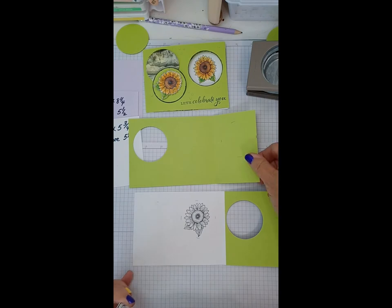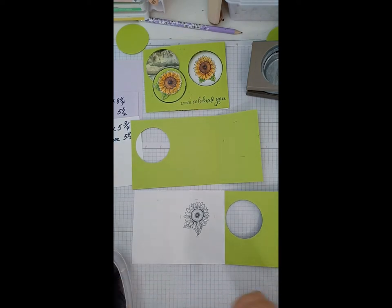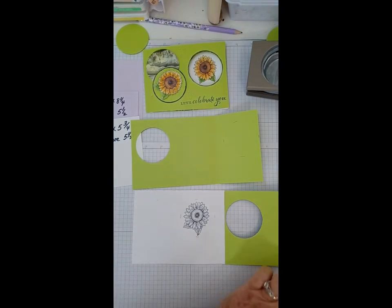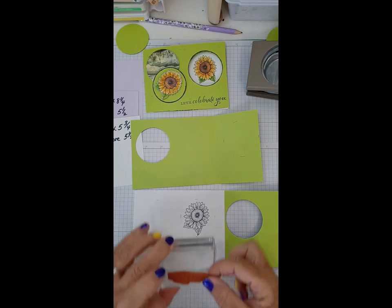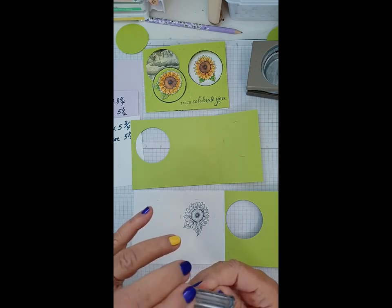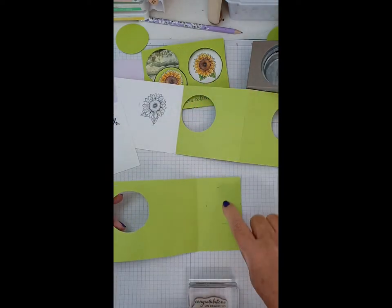That's that one done — we don't need this anymore. I already pre-stamped the one for the front because I didn't want you to watch me color for five minutes. We will do some coloring on this one with watercolor pencils. This is our inside sentiment. I'm working off to the side here — trying to get it as straight as possible. I'm doing this in black as well.